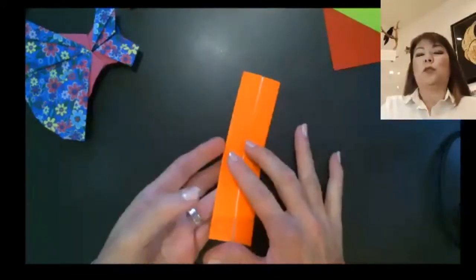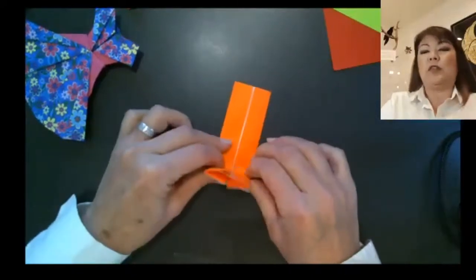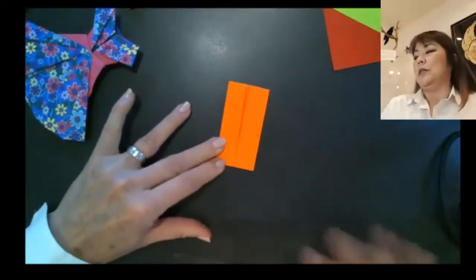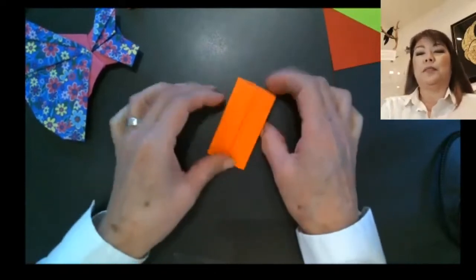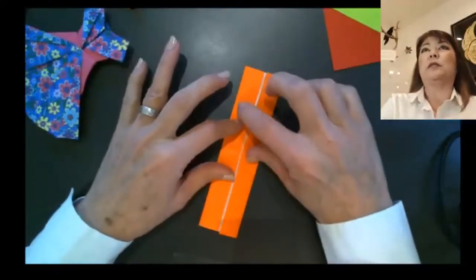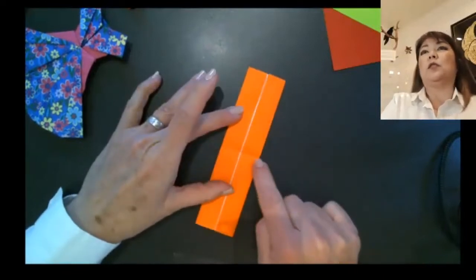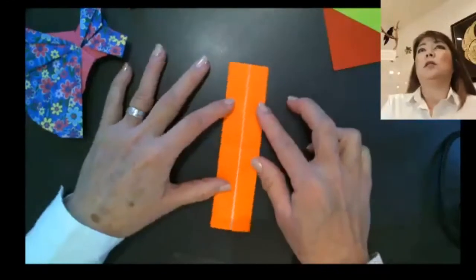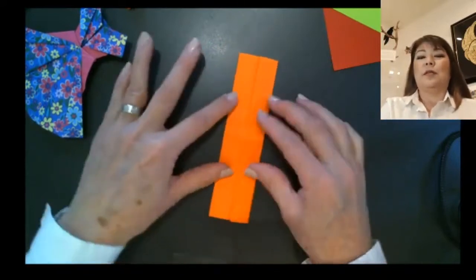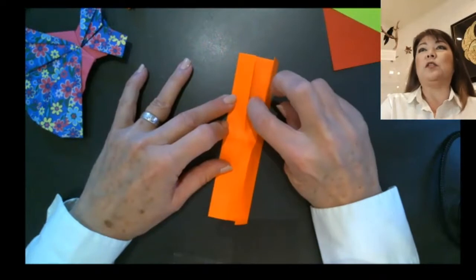Turn the model over — you have the seam there — and fold it in half. There are a lot of layers so you may need to move the paper out. Give that a good crease, then unfold. Make sure you're creasing on the side where you have the split. Make a nice strong crease there, then unfold it. Turn it back over, and on this side you should have the two folded flaps.